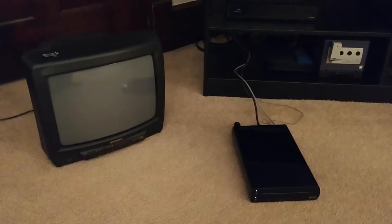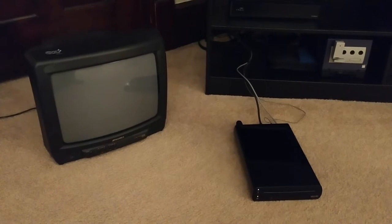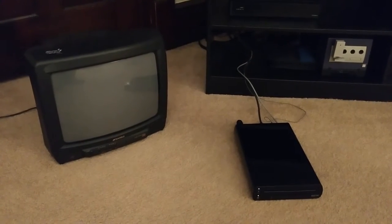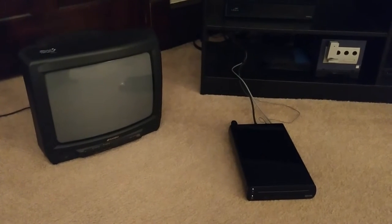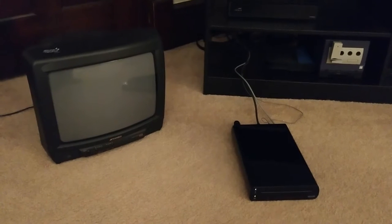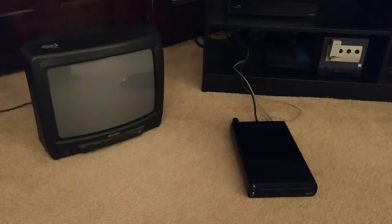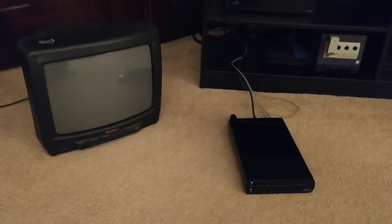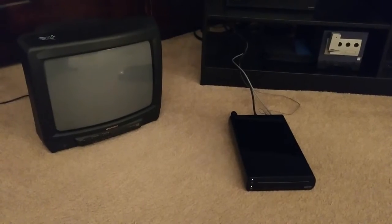The Wii U occupies an interesting niche in the world of consumer-oriented TV-connected devices. While it was being developed, North American TVs were transitioning from a world where analog, composite, and component connections were common to one where HDMI was the norm, and the Wii U is Nintendo's only device to have built-in support for both formats. But while the Wii U is old enough to work with analog TVs out of the box, it's also new enough to have a web browser that supports H.264 video and AAC audio content.